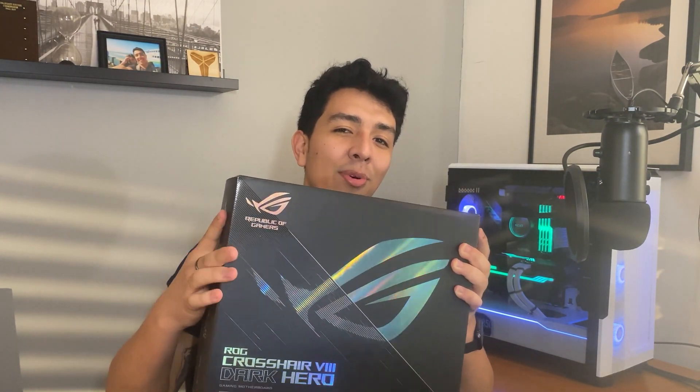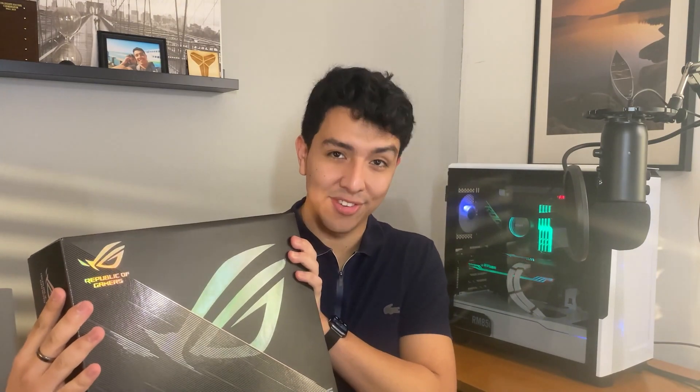Today we'll be talking about how to overclock your new Zen 3 CPU with ASUS's new Dark Hero motherboard. This thing is a beast. Now this motherboard comes with a fantastic feature that no other motherboard is offering right now. This may change in the future, but for right now, this is the only motherboard that supports it.